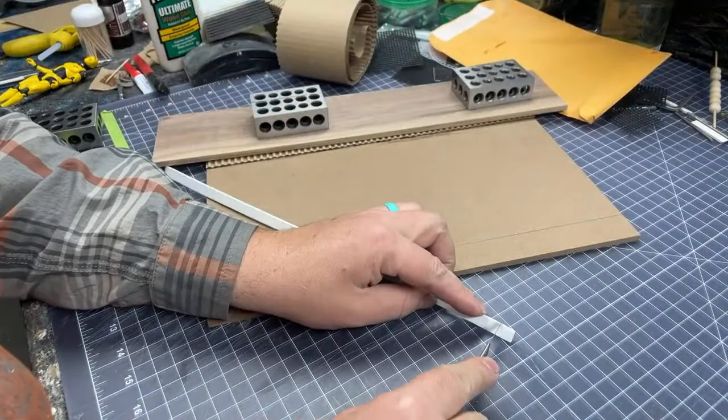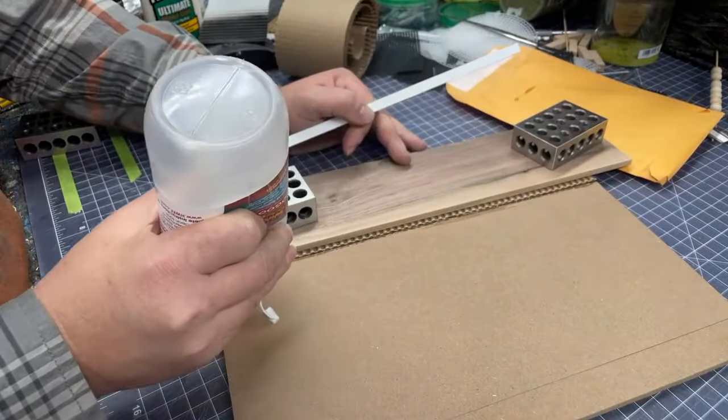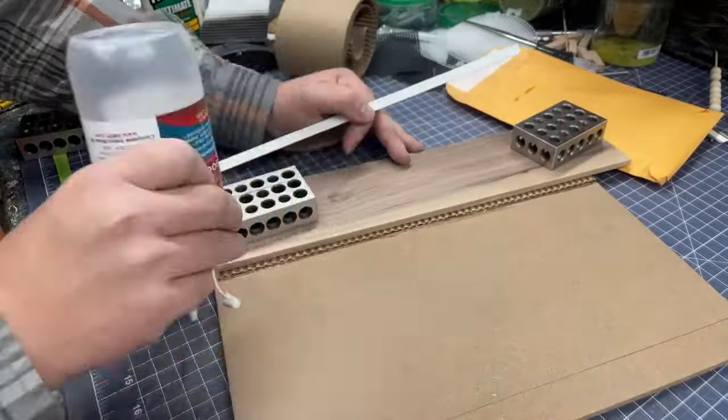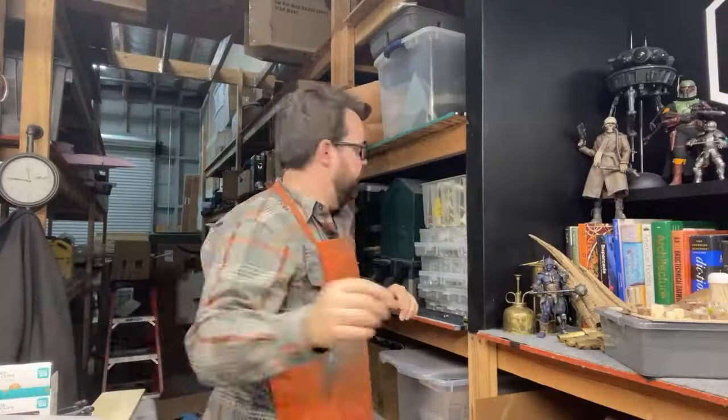EPS stands for expanded polystyrene glue. I love to buy Styro Goo — there's a link below if you want to get some. I don't get anything for it; I just love Hotwire Foam Factory, who makes really cool glues and tools for working with foam.